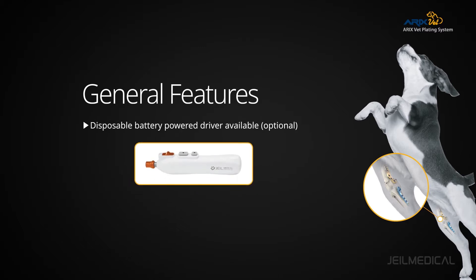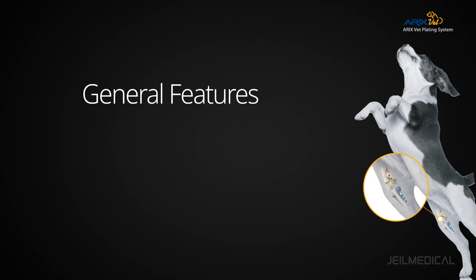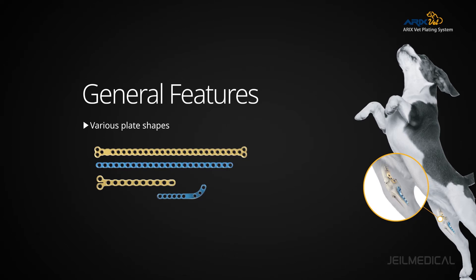The Smarto disposable battery-powered driver is available for quick and easy screw insertion. Various plate shapes enable optimal treatment according to symptoms.